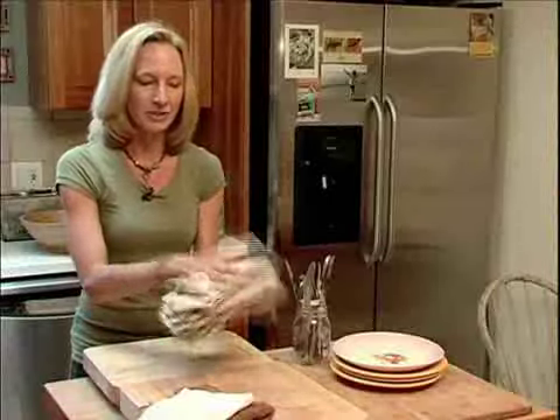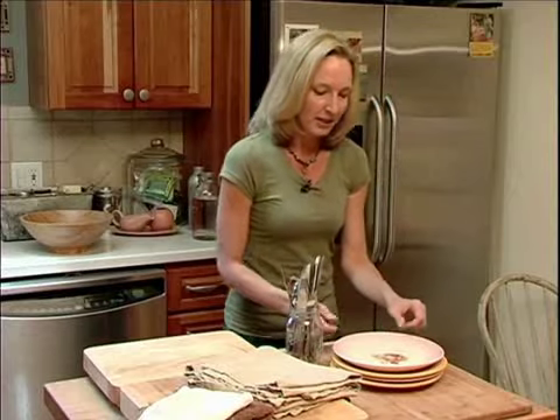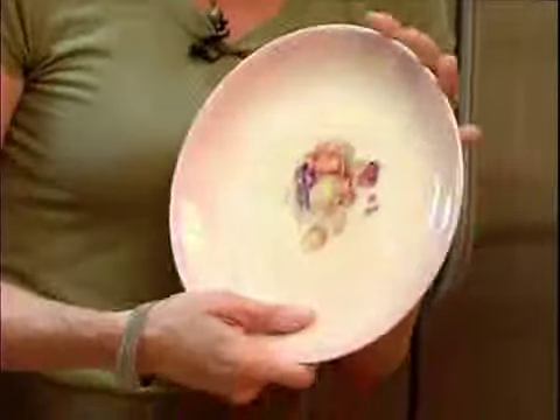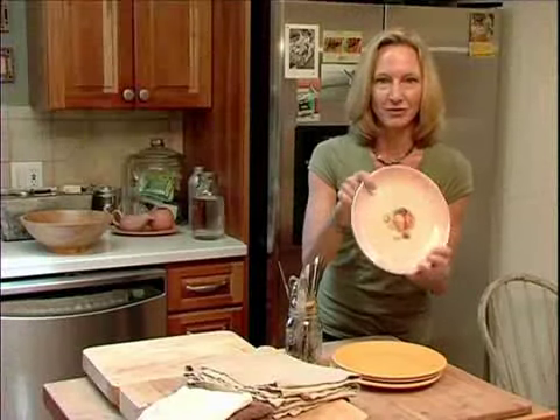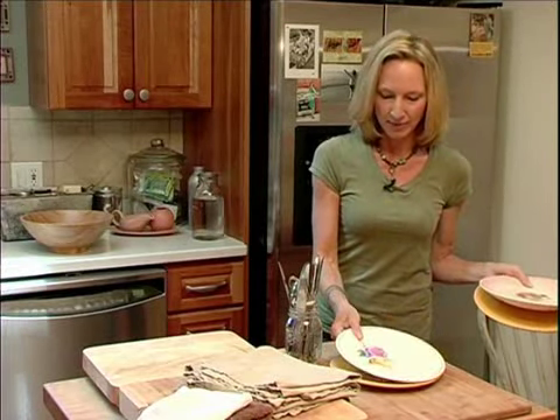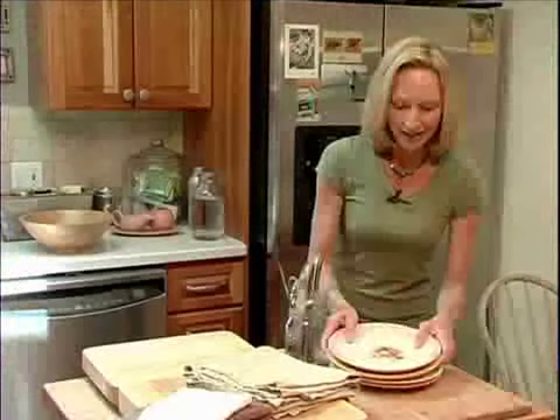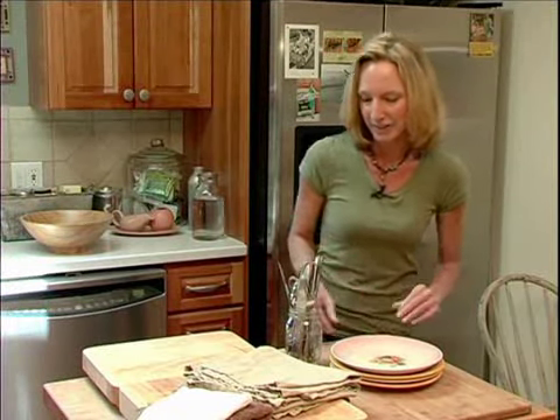Cloth napkins are a great alternative to paper napkins. And then for dining outside, I love to just pick up plates whenever I'm at thrift stores. I picked up this one for a dollar and just find them in kind of complementary but not necessarily matching colors. Then I can keep these outside and if one of them gets broken, it's not a big deal.